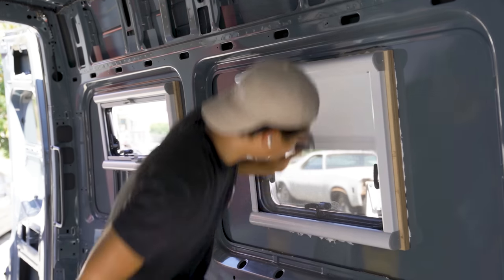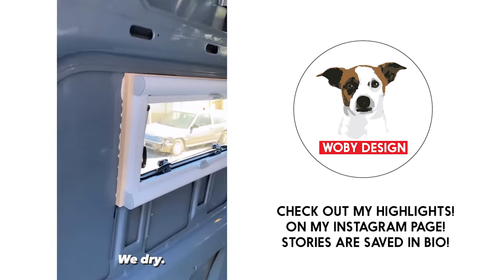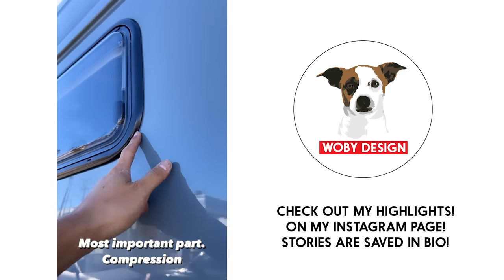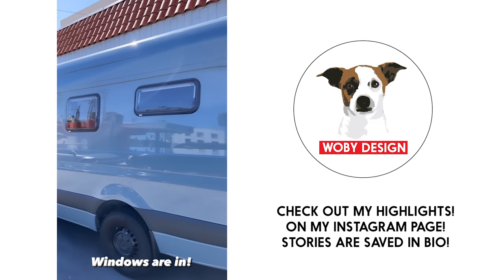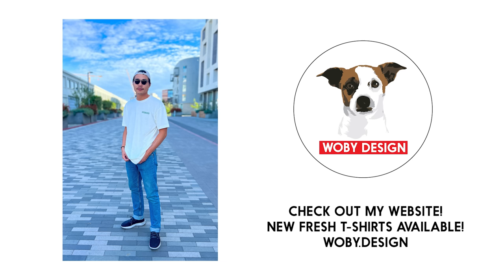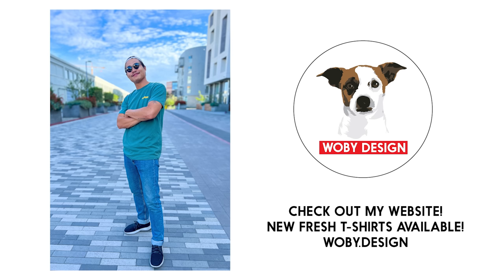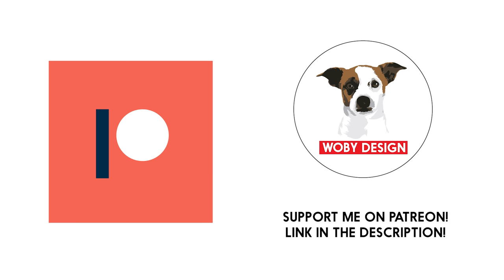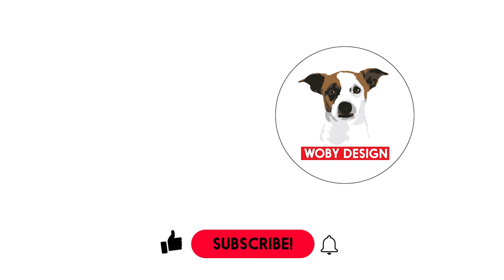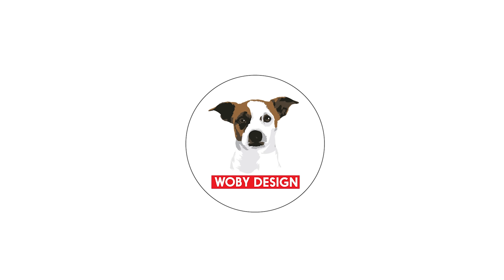That's it for this video. If you want to know what was going through my head during this window installation, check out my highlights on my Instagram page — I saved the stories in my bio. Check out my website for fresh new t-shirts, plans, and sometimes products. If you want to support this channel, check out my Patreon page for rewards like boxes of scraps and other goodies. Like, subscribe, and turn on the notification bell so you don't miss a video in this series — I have them all in a playlist on my channel. Thanks again and until next time!